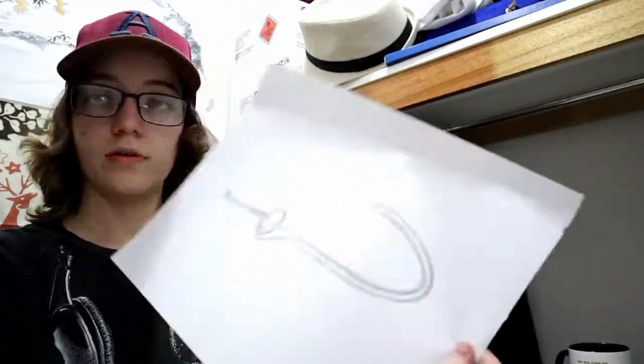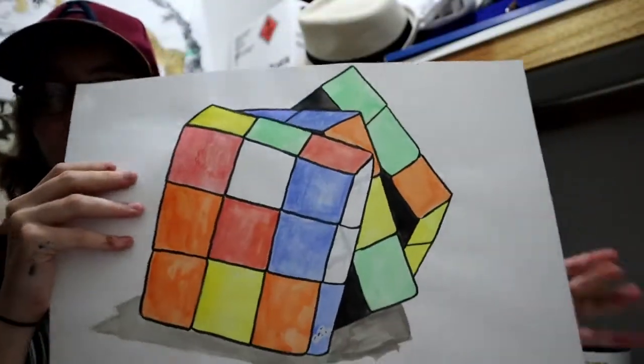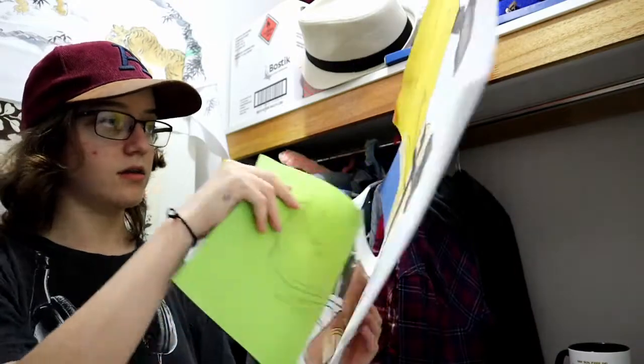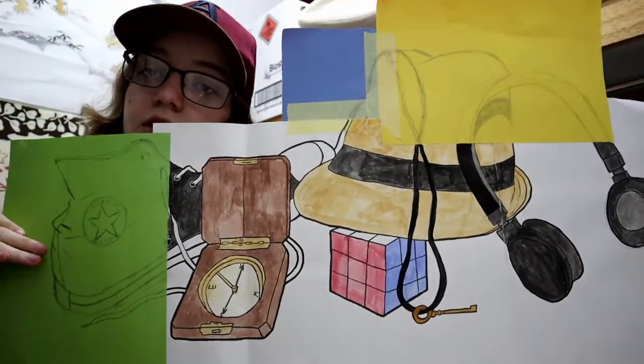Then we did some separate drawings of chosen objects — there's the key. I did a Rubik's cube with watercolors; it's pretty bad. Then we had to stick a bunch of paper together and draw all the objects together again. I drew some of it in color and some not. This is pretty decent — I was happy with it. Not hanging it on my wall anytime soon, but you know.